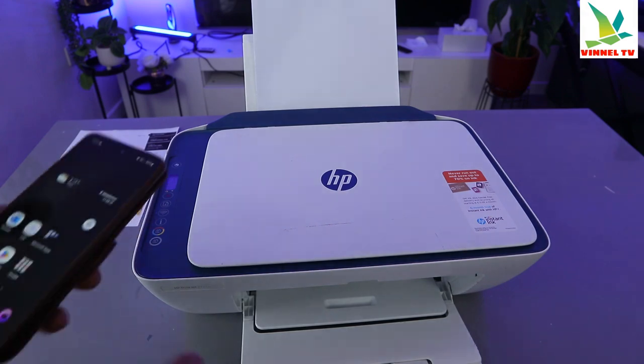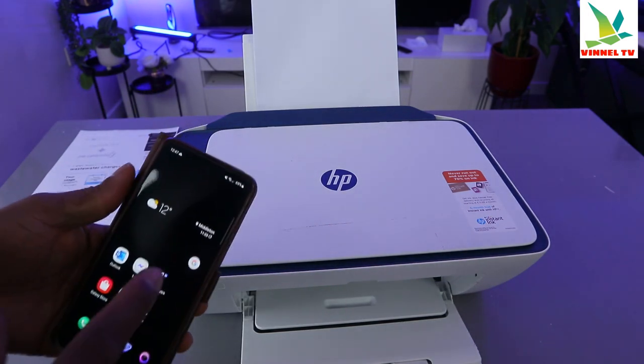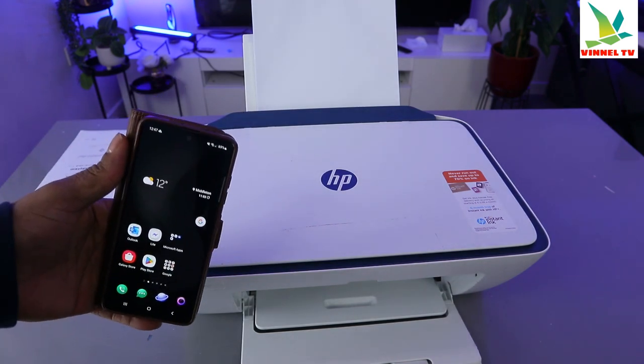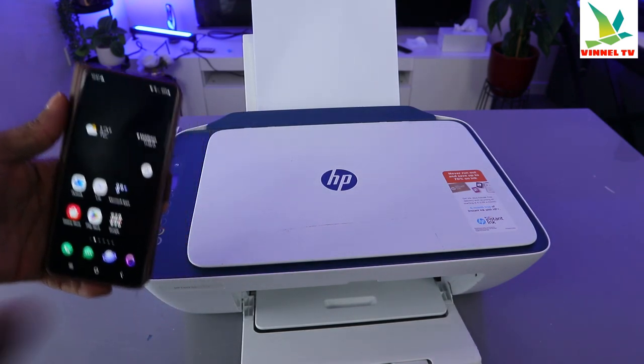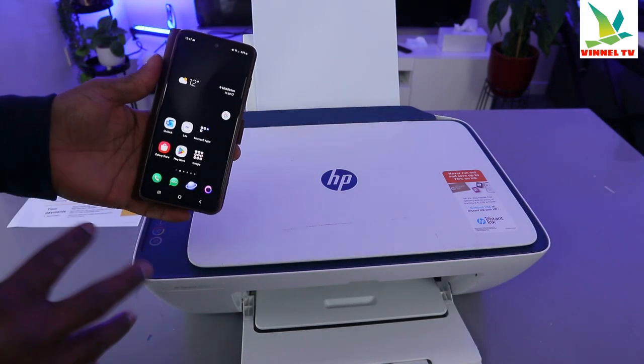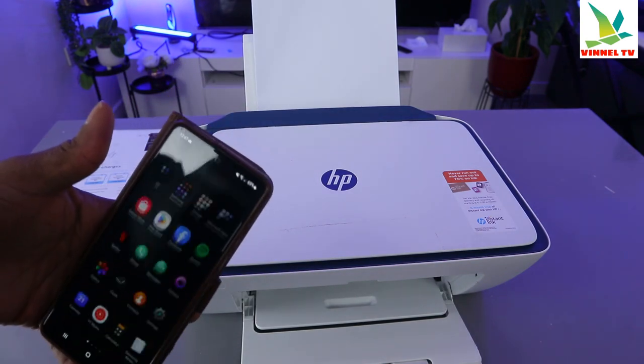To do this, the key rule is you need to make sure that the printer and the mobile device are both connected to the same network. So this printer and this mobile phone are both connected to the same network.